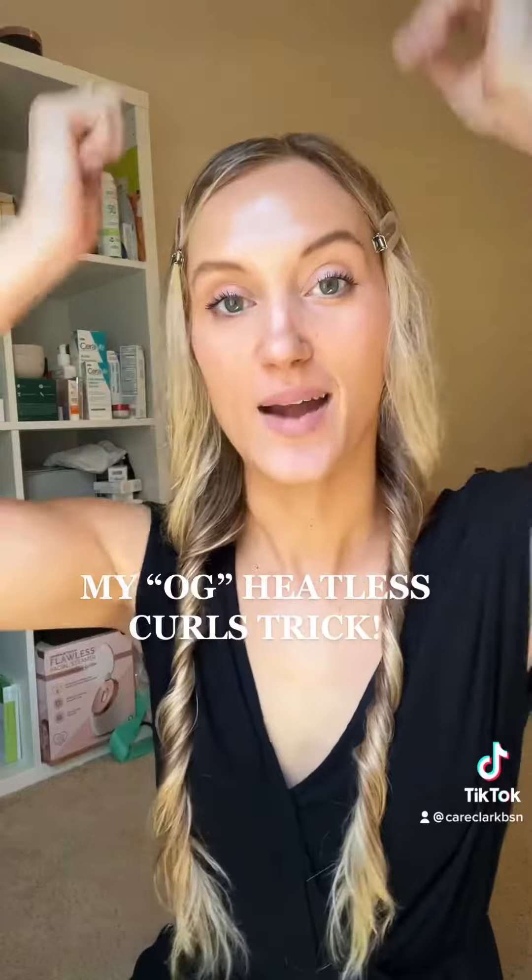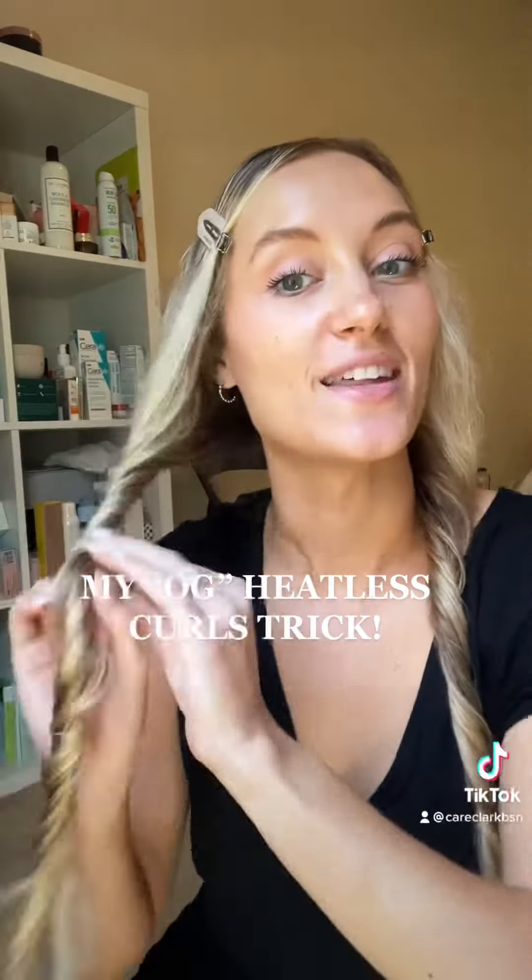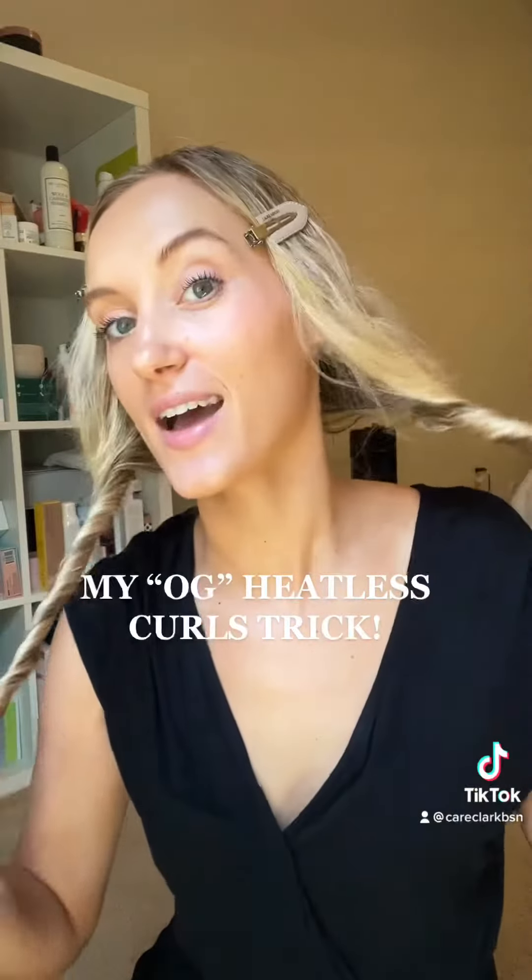So after the shower, I brush everything out, put my products in, split my hair in two, and then just twist, twist, twist on both sides.